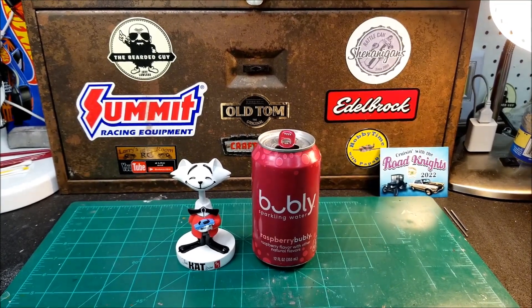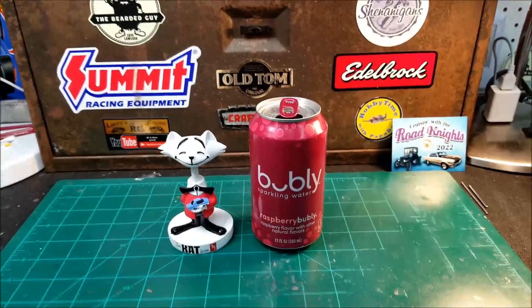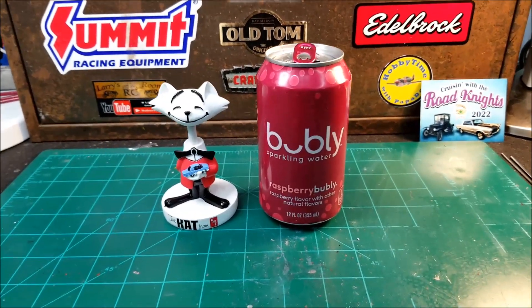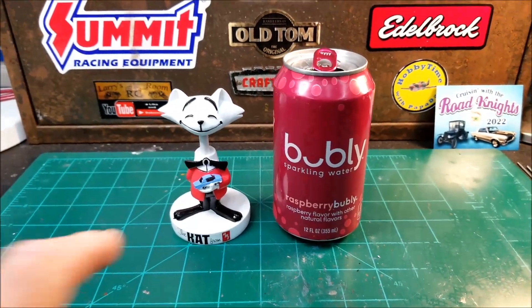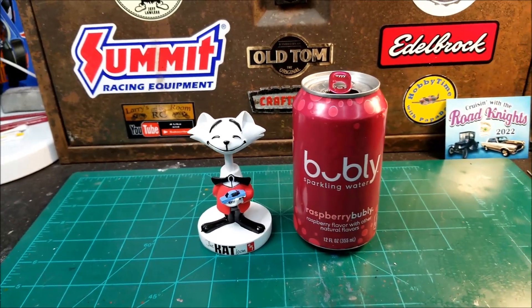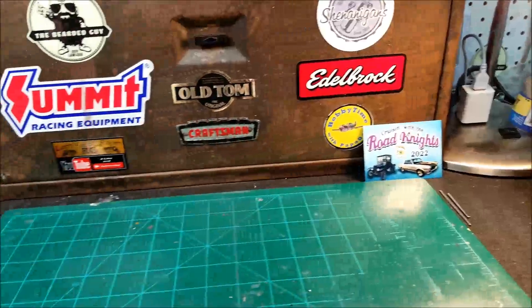I'm still out here in the garage and I've switched over from my coffee to my bubbly. I don't drink soft drinks anymore so I've switched over to these, been drinking them for a couple of years. The old cat here is trying to sneak in — he always gets into my coffee — so I'm gonna get him out of the way and get my bubbly out of the way.